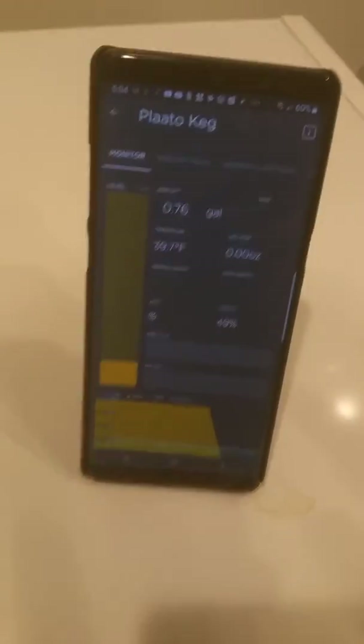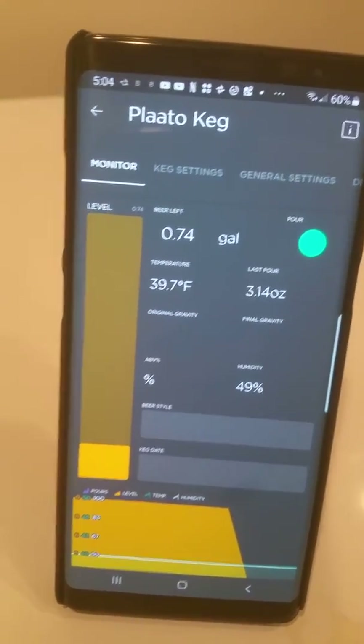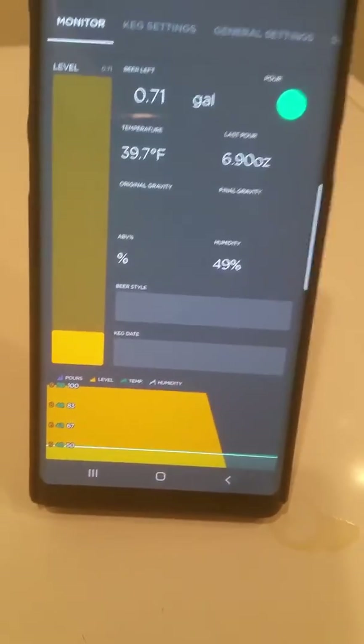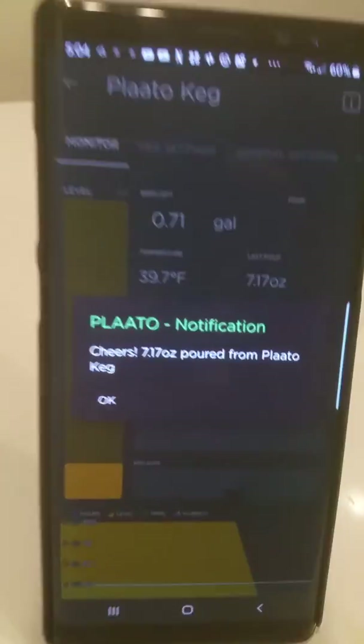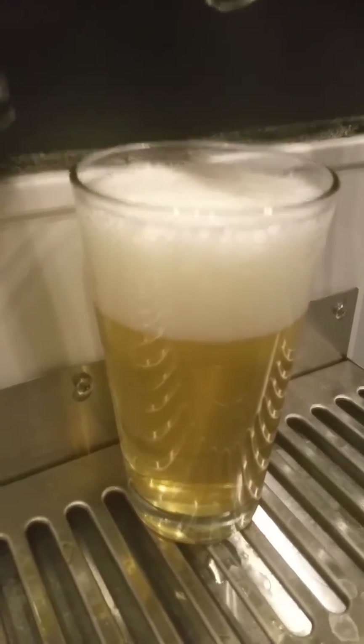So now I'm going to go ahead and pour a beer. Look at that. That is cool as hell. It was a very bad pour because I had to get 7.1 ounces but I couldn't pour properly, so I've got a hell of a lot of foam there — that's probably about 8 ounces of beer in there.